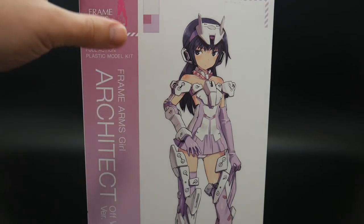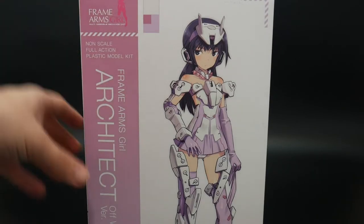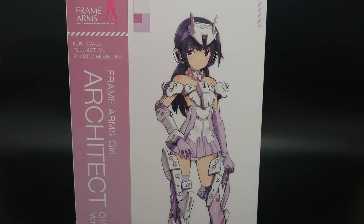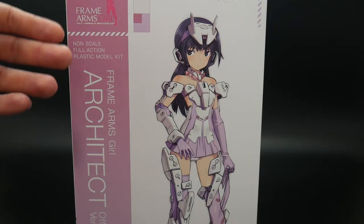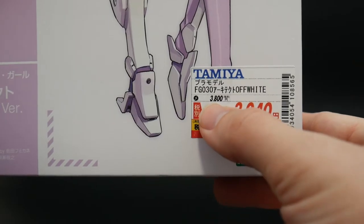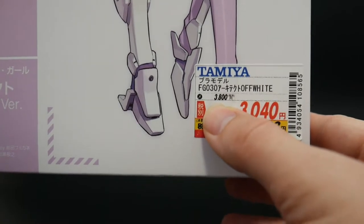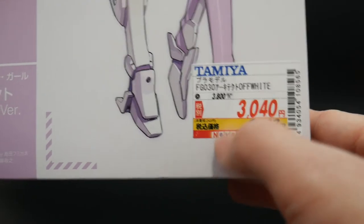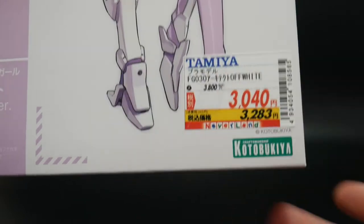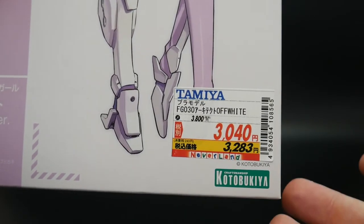I don't know if there is a different version of this, but usually when they have like 'off-white version' — at least for the Frame Arms series — there's generally a different version of that actual kit, because I've seen a whole bunch that had different colors or different weapons. This kit does originally retail for 3,800 yen. I don't know if that's expensive or cheap, but I only paid 3,000, so I figured yeah, 30 bucks for this really isn't that bad.